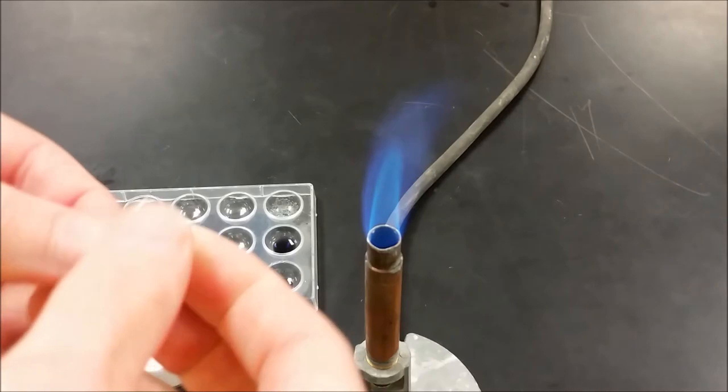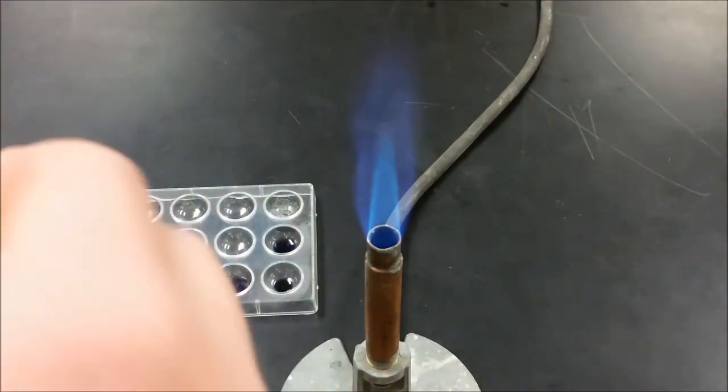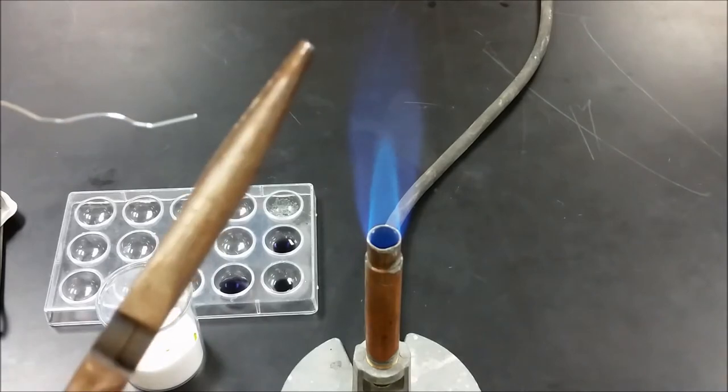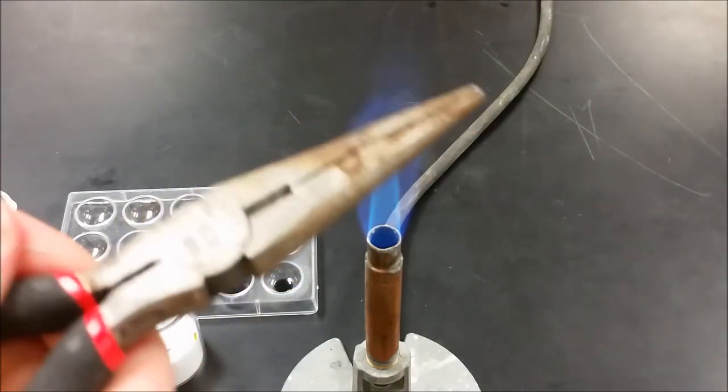To do the chromium test, you want to start by taking a paper clip, go ahead and unfold it, and then you're going to take one end with a pair of pliers and fold it into an eyelet shape.